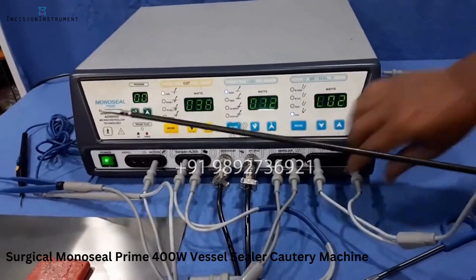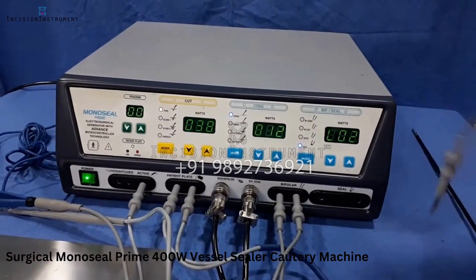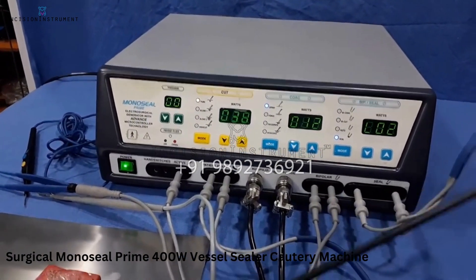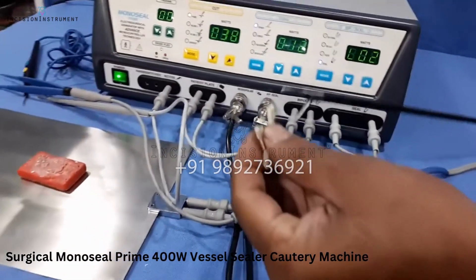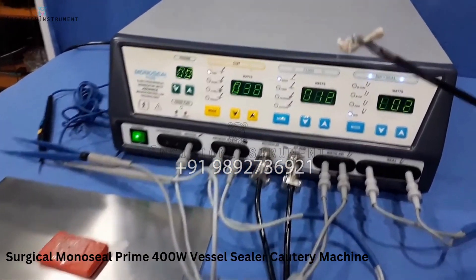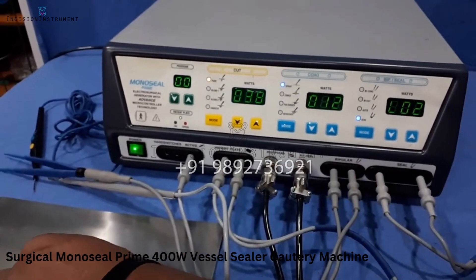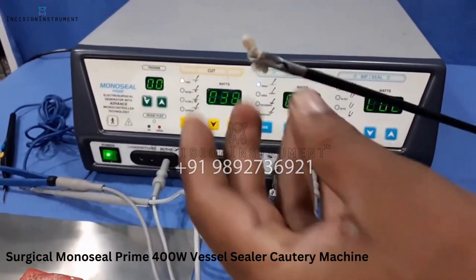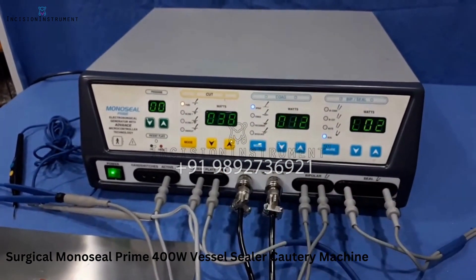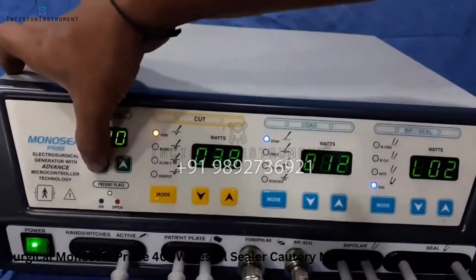This is how you can use an open bipolar clamp. If you are using a vessel sealer, you have to change the cable cord — the current one is the bipolar clamp cord; for the vessel sealer you have to use a bipolar cable cord and you can operate it. This is how you use seal mode in this machine.